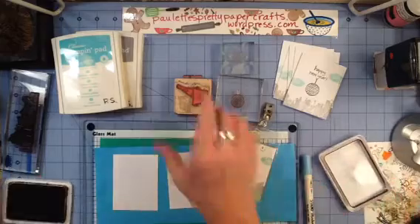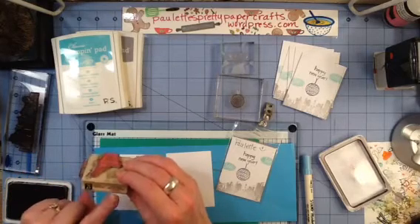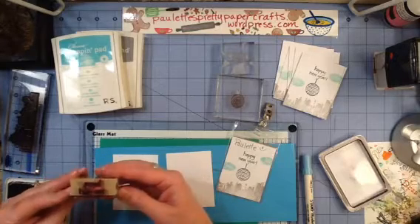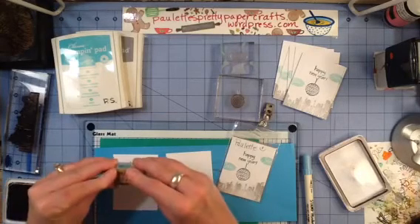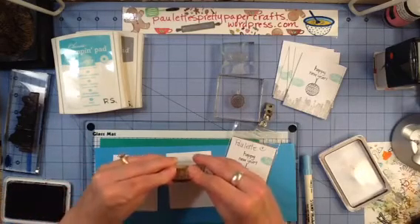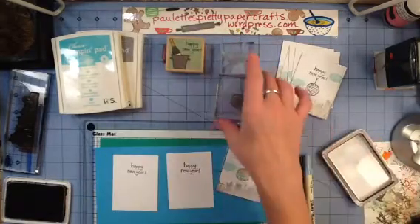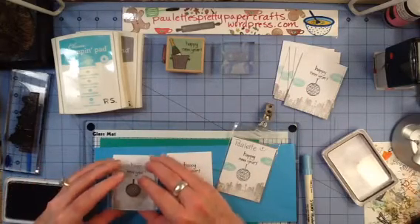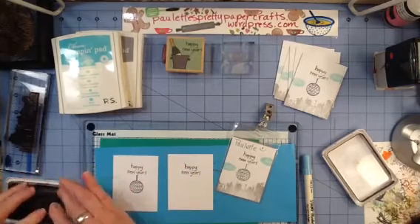We're going to stamp with our sentiment first. This little stamp is a Hampton Art Stamp, Katie and Company for Studio G. I have altered it and adhered the sentiment to the end of the block so I can use it independently without the image — I do that on a lot of stamps, it just makes them more versatile. Then we're going to stamp our globe in the Ranger, dropping it right from the Y on the word Year.